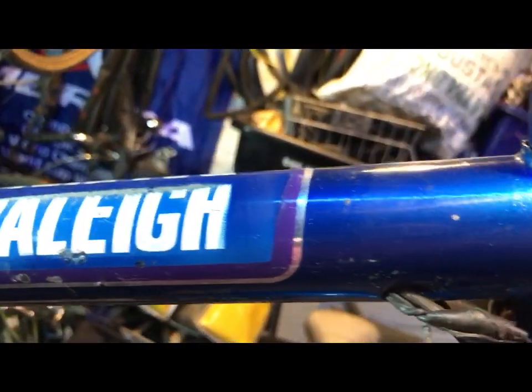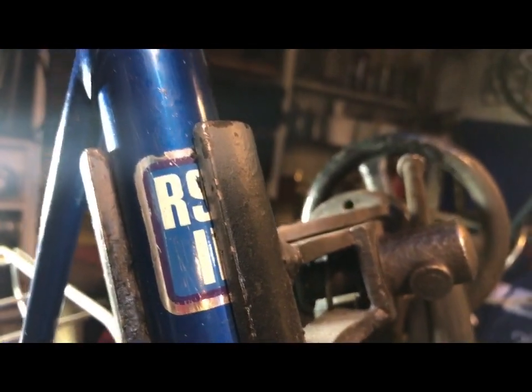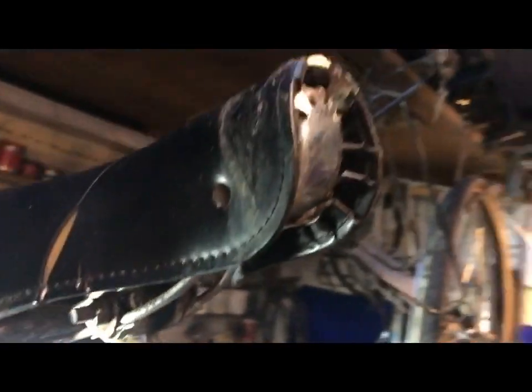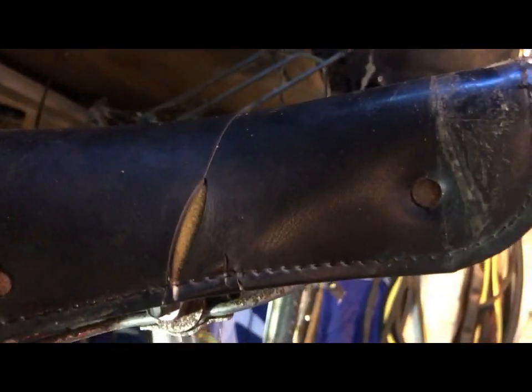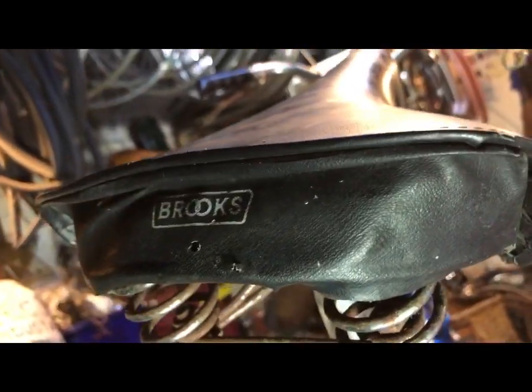It's got the original stripes on the mudguard, paint in presentable condition. A good going over with T-Cut and a clear coat will bring it up no end and make it quite a presentable machine. There's the original decal on the seat post — it needs a clamp there but it's got the seat post that should clean up all right. Original Brooks saddle — it's got the Brooks motif on the back.